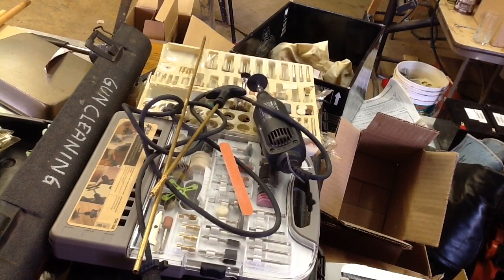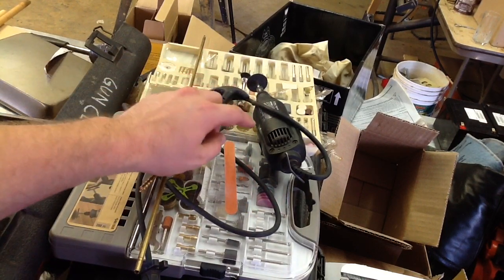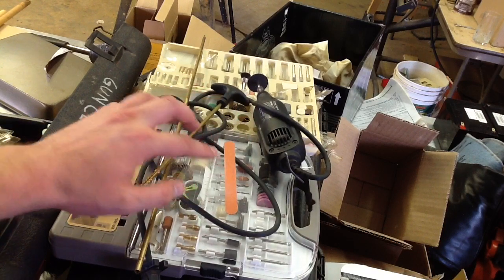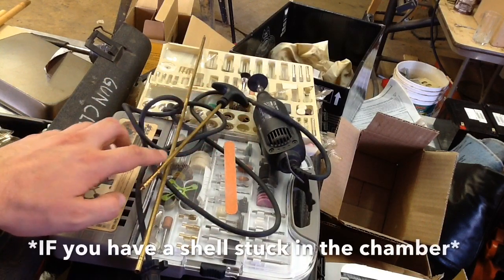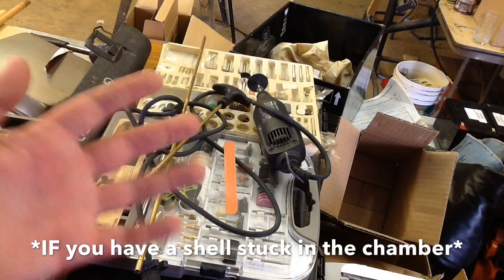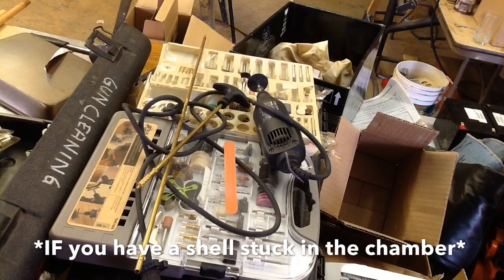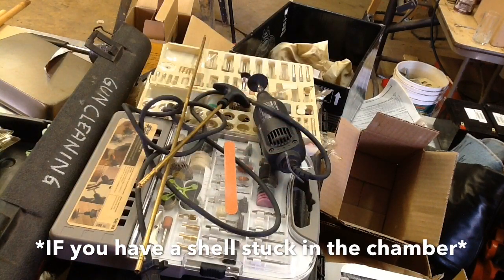Let's talk about some of the tools you will need to polish your chamber, which is what we're going to do. An emery board, maybe a dremel tool with some polishing wheels, and one of these gun cleaning kit rods to tap the old shell out, or a wooden dowel preferably, and maybe a hammer. But usually just a light pat with the hand can get the stuck shell out.